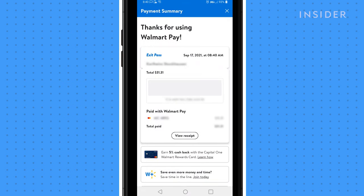A confirmation screen will appear after your purchase is confirmed. Note, you have the option of viewing your receipt as well.